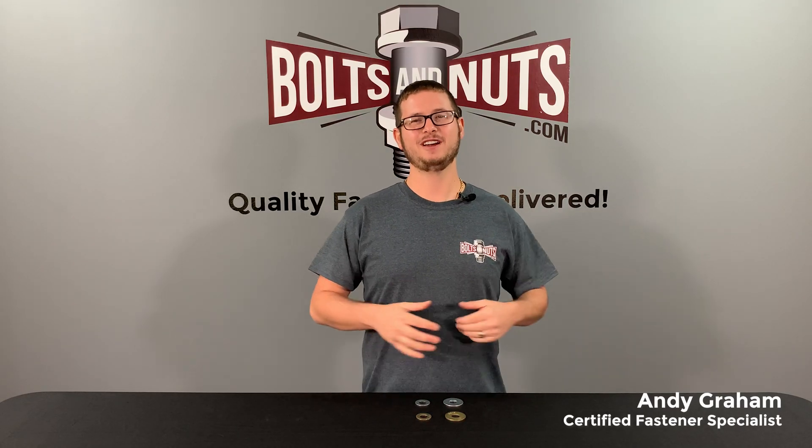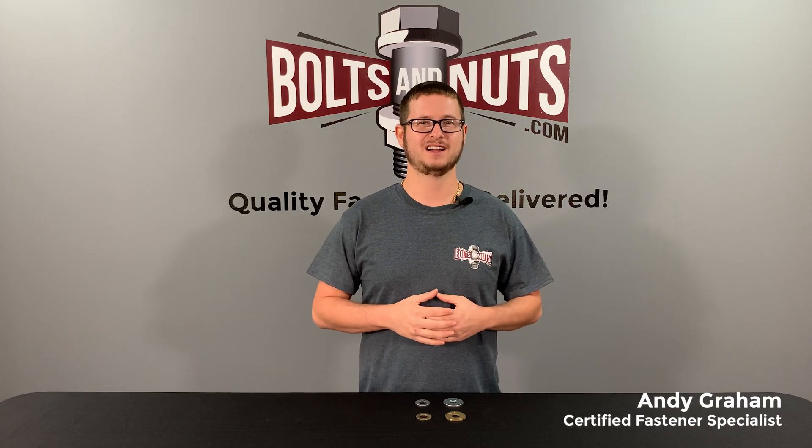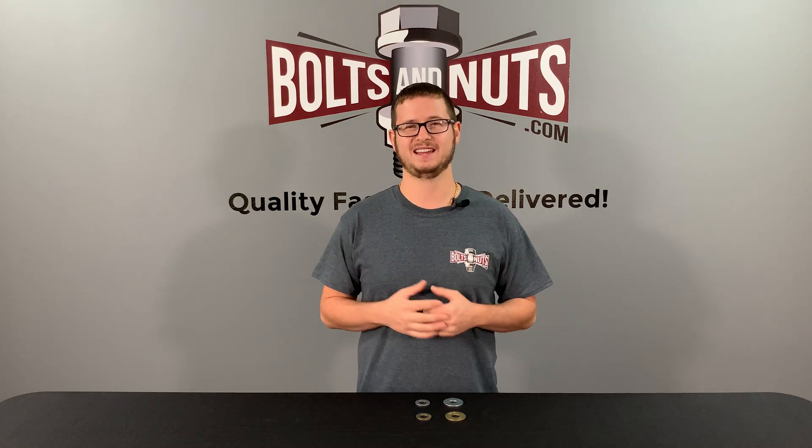Hi, I'm Andy Graham, Certified Fastener Specialist with BoltsAtNuts.com, and today I'm going to be teaching you the differences between USS and SAE flat washers.